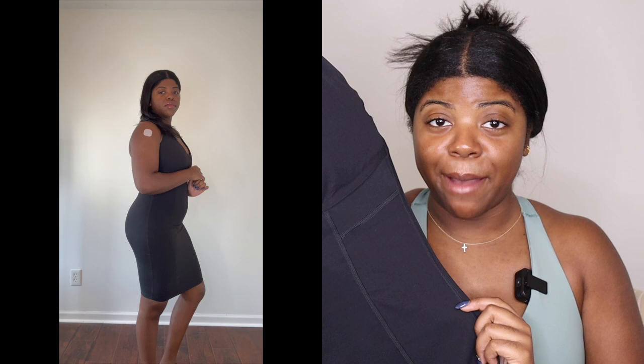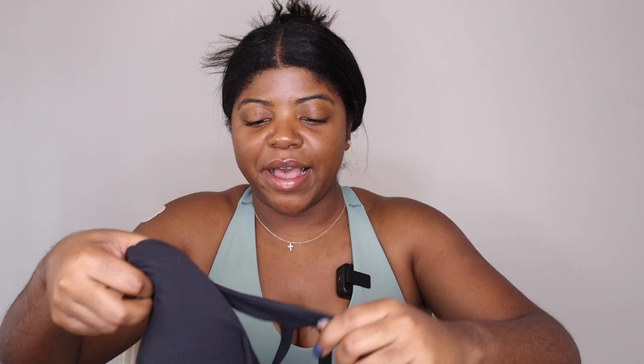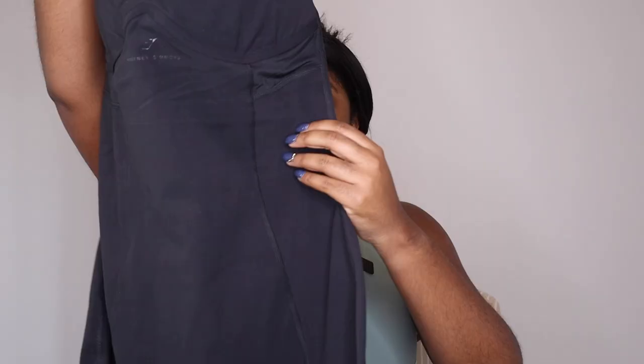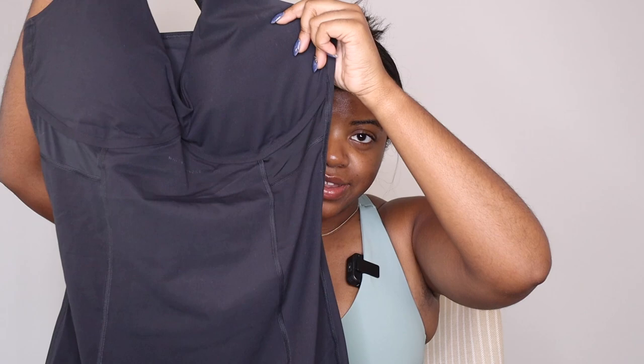The top is very similar to the longline bra with adjustable straps and little mesh panels. It comes down to about my knee — I'm 5'7" so if you're shorter it will probably go past your knee. The way this thing is shaped goes in at the waist and out at the hips, accentuating your curves. Even if you don't have curves, this dress is going to give you curves.